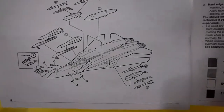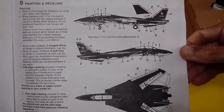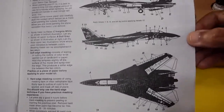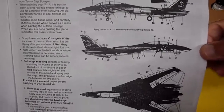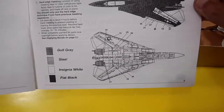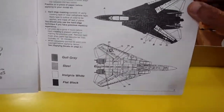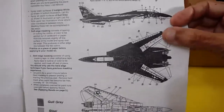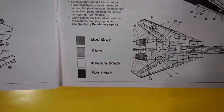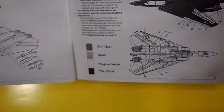For aircraft painting and markings: the illustration looks very dark and you might think it's all black, but it's not. You'll use gold grey, steel, insignia white, and flat black for the markings.